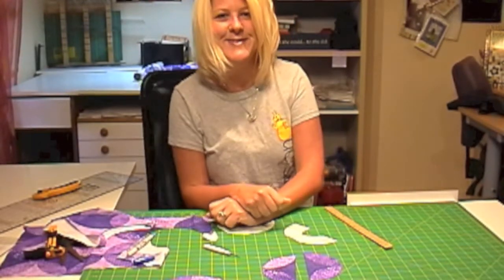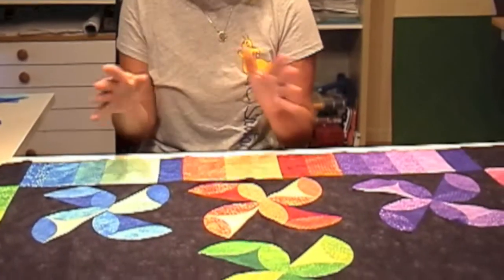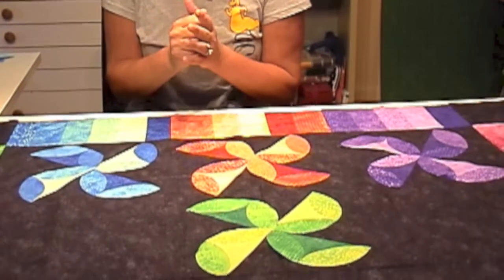I have my pieced top all together. At this point I would be layering it with batting and a backing — that's how I like to put my fusibles on. But for right now it doesn't matter, it's all what you prefer. I like to have my batting and backing on when I'm fusing my fabrics onto my background. This is where those vertical and horizontal pressing lines come in handy, because they show you where the absolute center is.